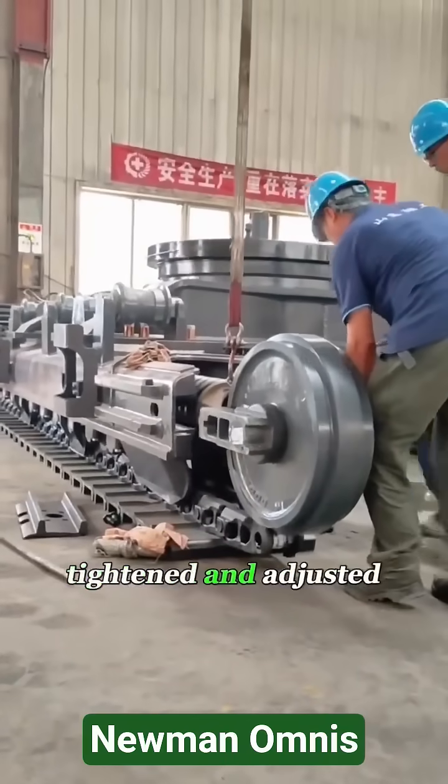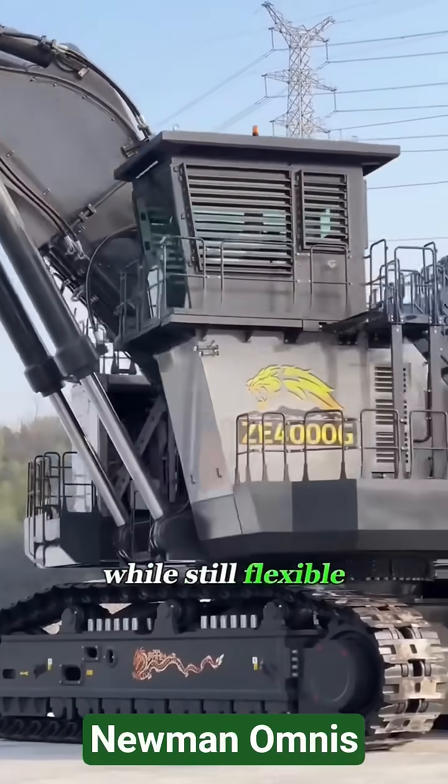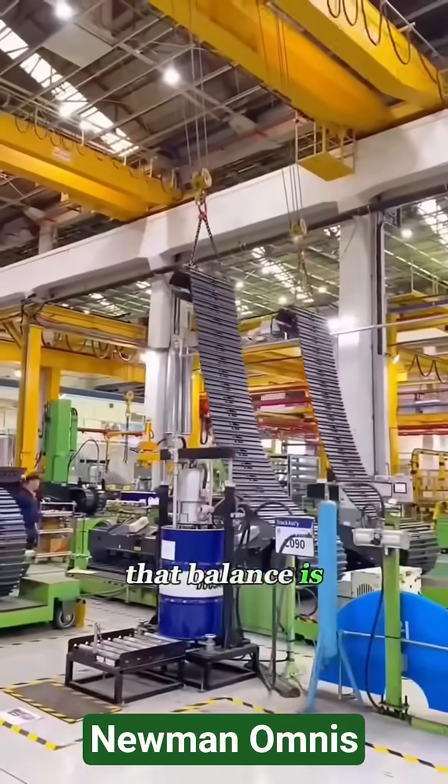The links are then pressed, tightened, and adjusted again, making sure each joint is strong enough to hold while still flexible enough to move. That balance is the key.